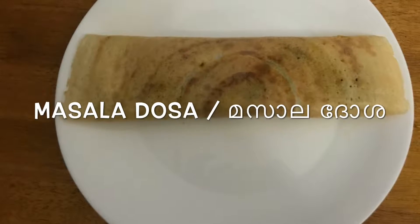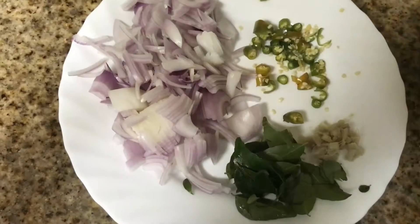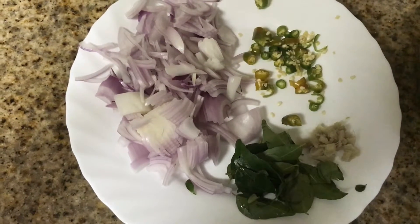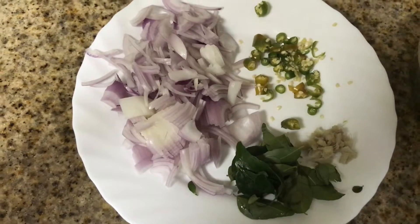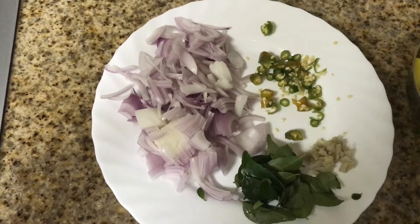Hi everyone, hello everyone. I am going to pick up a small slice of bread. I am going to cut a piece of bread for a small piece. I will cut the piece of bread.